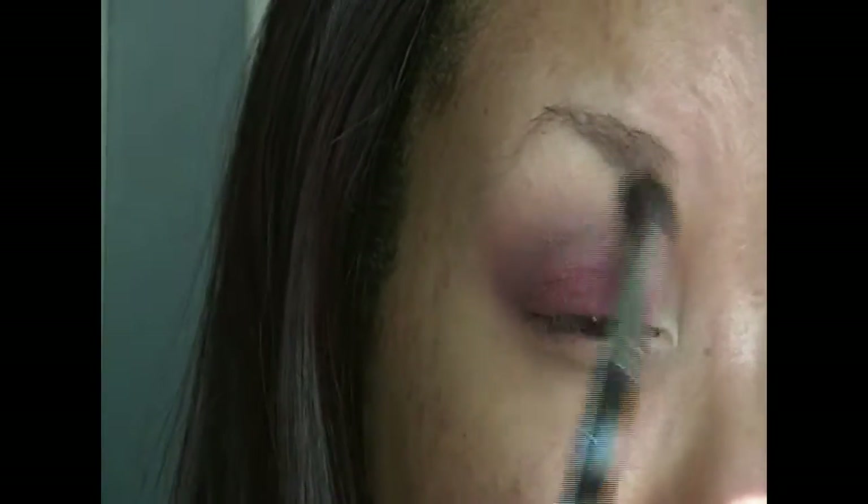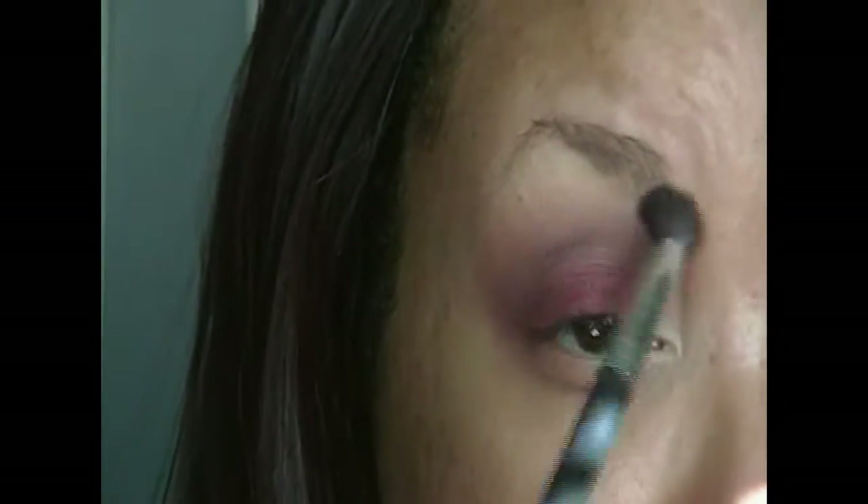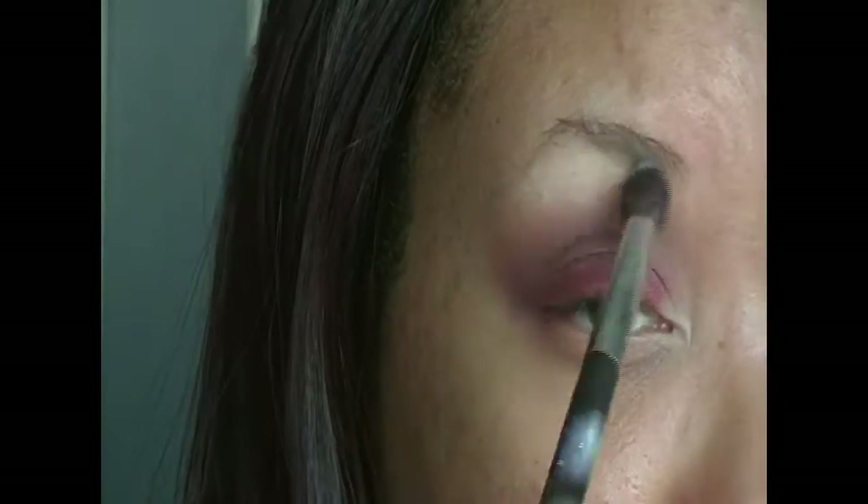And here I'm going in with my transition shade to further help with the blending, and then going in with my highlight to apply that on my brow bone.